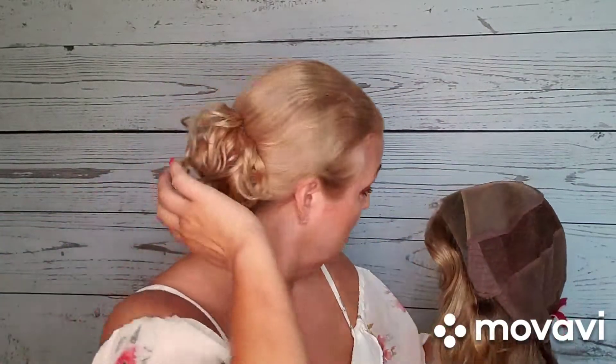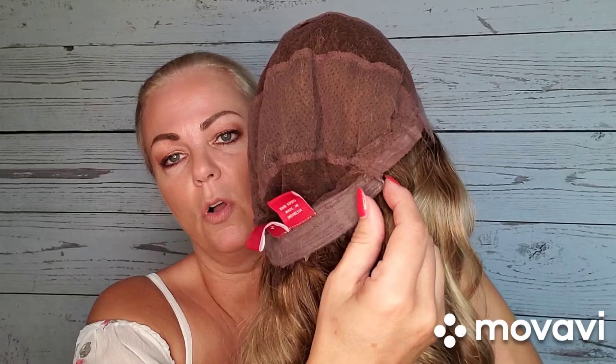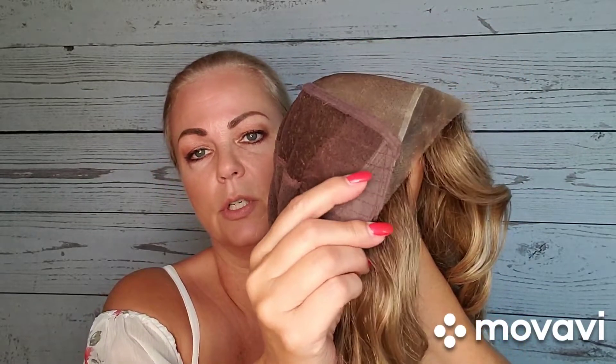Okay, so we have our fully hand-tied cap — very stretchy. My head is 22 and a half, and with all my bio hair in the back that pushes me up to about 23. It has an extended nape, velcro adjusters which I have all the way out, ear tabs, and there's your monofilament top. You can part this anywhere — really beautiful piece. I'm not sad that I bought it; I'm very happy with it.